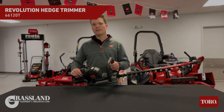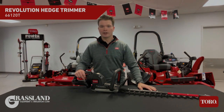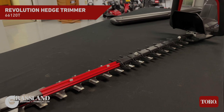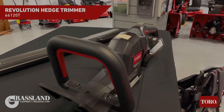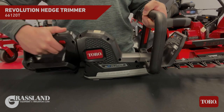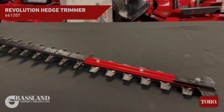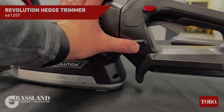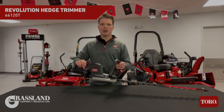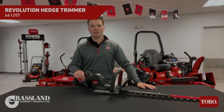This is the all new 60 volt Max Revolution hedge trimmer with a 26 inch bar and 1.2 inch cutting capacity. It has dual sided cutting blades that run in both directions as well as a convenient reverse mode in case you get hung up on anything. The handle also rotates 180 degrees in both directions for maximum comfort. It has a top side blade guard for plant gathering and a run time of up to 600 minutes. There are two speed modes: 3200 SPM and 4100 SPM. This is powered by the all new 60 volt Max Revolution 10 amp hour battery or any of the other FlexForce family of batteries.